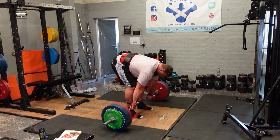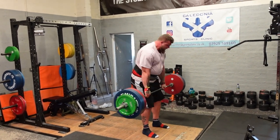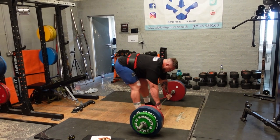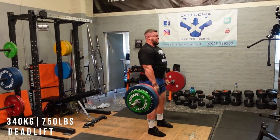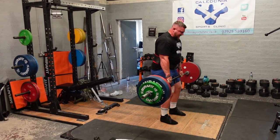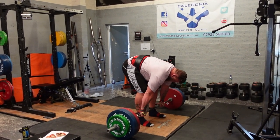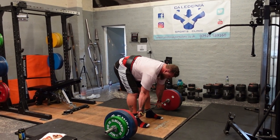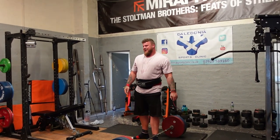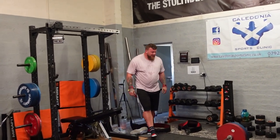Come on, last one Tom, let's get it. Come on, get it, keep going. Yes, yeah buddy. The big man is back. Guess who's back? Tommy's back, back again.